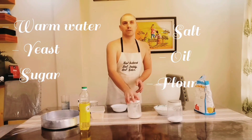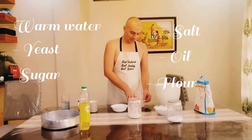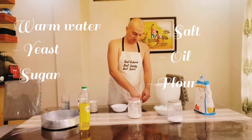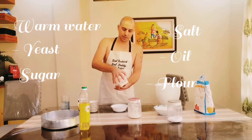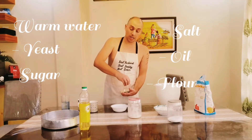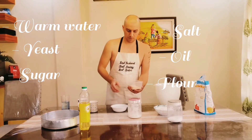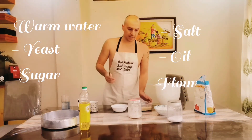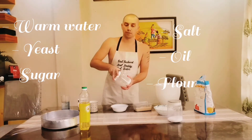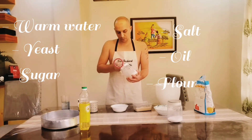My lovely wife will bring one spoon for me, please. Chef wants to make pizza but Chef forgot the spoon. Okay, here we have dry yeast — also, if you don't have dry yeast, you can use a fresh one. Before I add the yeast, I will add one spoon of sugar. Sugar is an active food for the yeast.